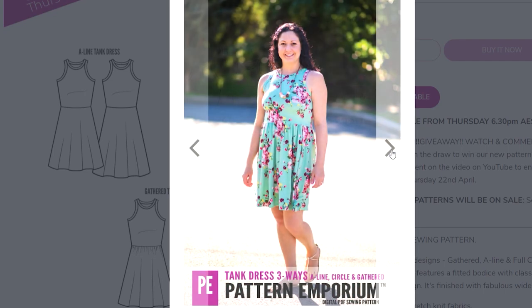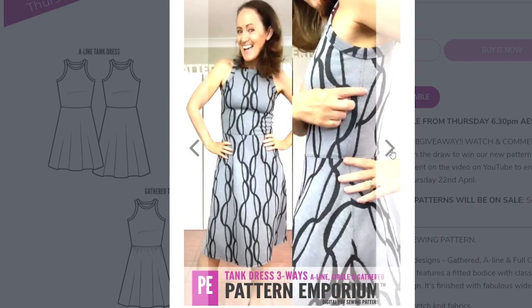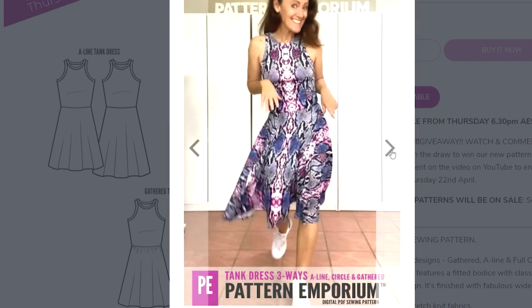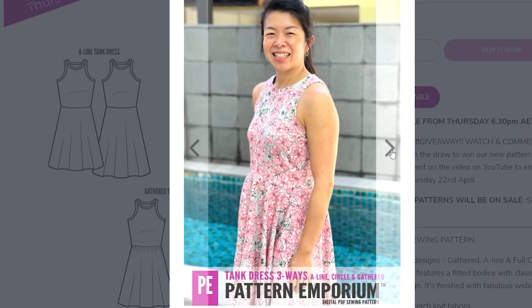So the skirts: there's the A-line, which I love; the gathered waist; and the full circle. The full circle uses a bit more fabric than the A-line, which is why I went with the A-line — I didn't have as much fabric. For the A-line it's around 1.5 metres, so a fantastic little stash buster.